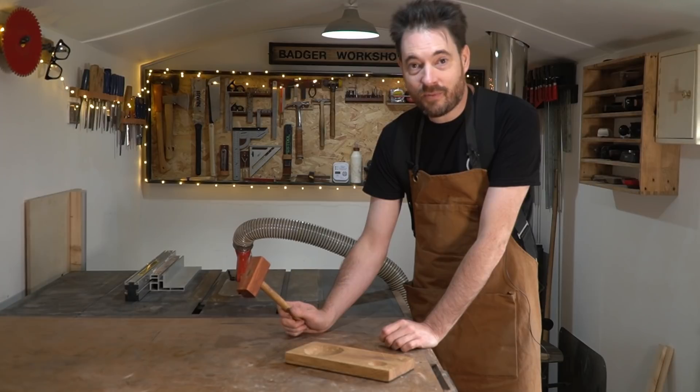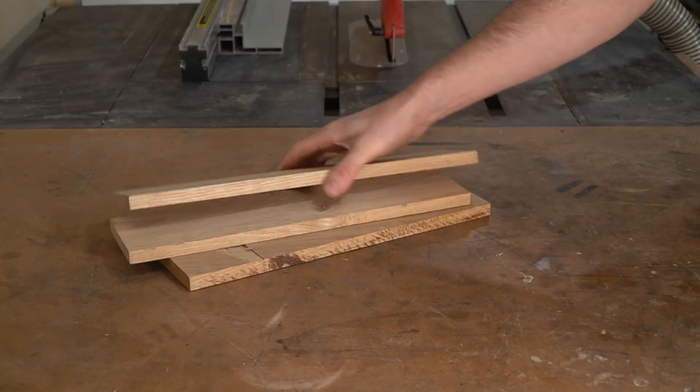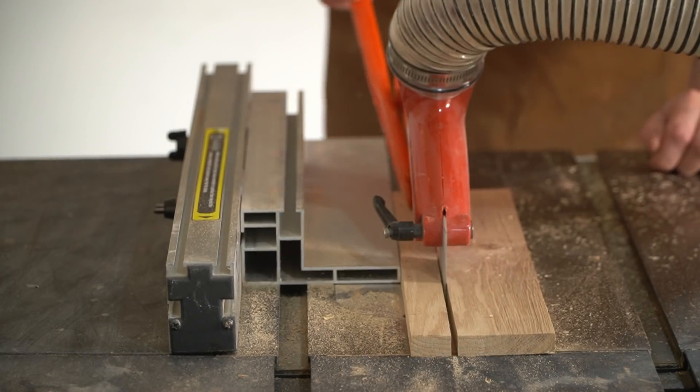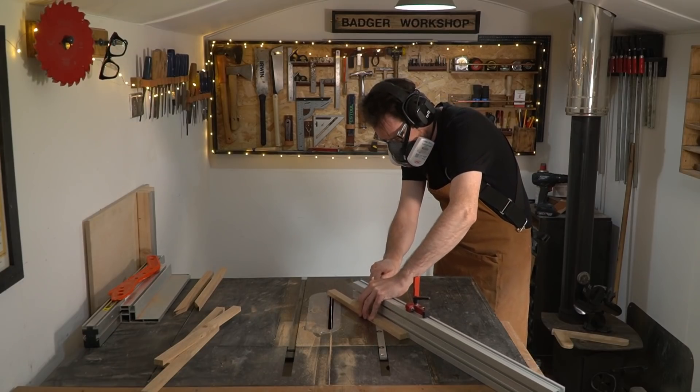It was these little wooden trivets that stopped the pans from burning the table. I've got some scraps of oak I'm going to rip down and make into equilateral triangles, so each corner needs to be 60 degrees. I'm going to set the mitre gauge to 30 degrees and get the bits cut.